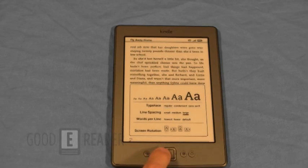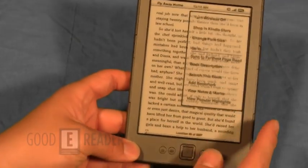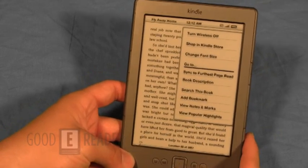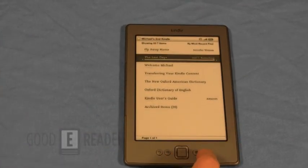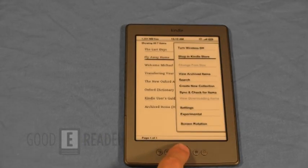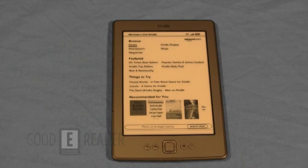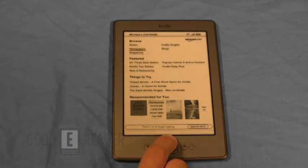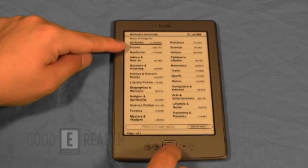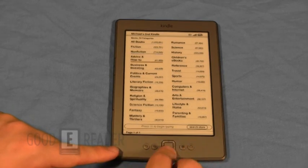Let's take a look at the Kindle store. This is really where you're going to be buying a lot of content. When you normally buy Amazon e-readers, you're really wrapped into their ecosystem unless you're loading in your own books and using programs like Calibre to load and convert e-books from one format to another. You can browse by books, newspapers, and magazines. Kindle actually hit a million titles about a week ago, which is pretty solid.